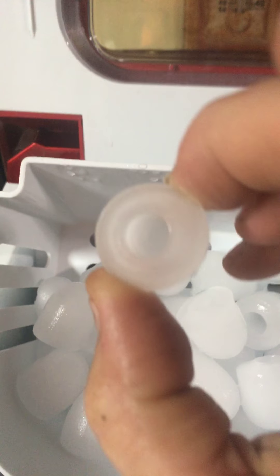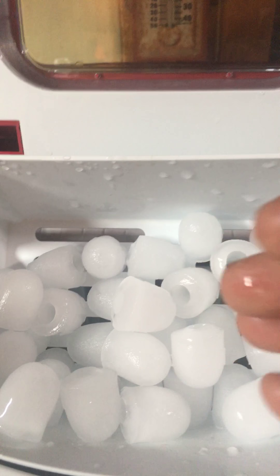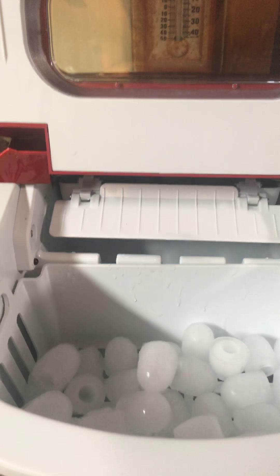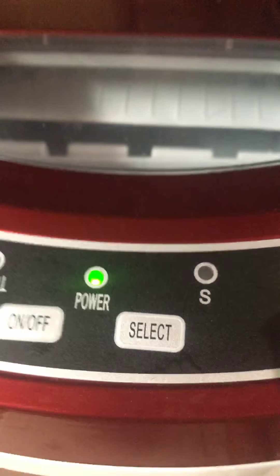They're what they say bullet-sized, and that's what they are. They're semi-soft, like flaked ice — kind of that consistency — but they are hard ice. Mine comes with a setting when I turn it on: I can do small or large. I'm doing large now.